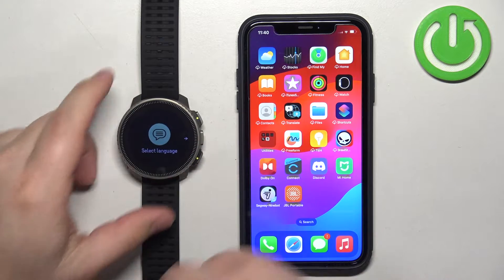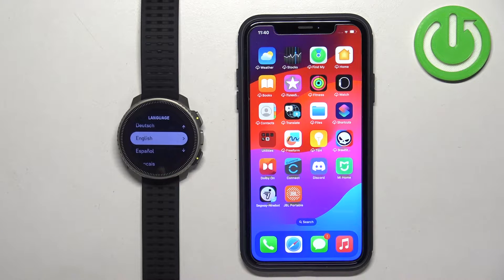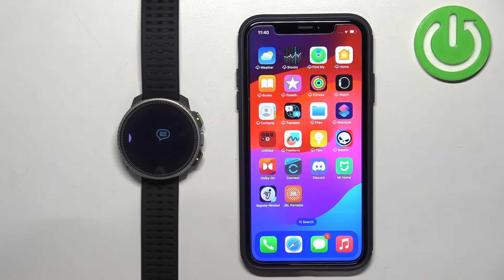Once it boots, you will see the message: select language. You can swipe left on the screen to open the list of languages. Here you can scroll through the list, find the language you would like to use on your watch, and tap on it to select it.